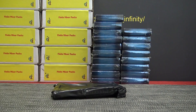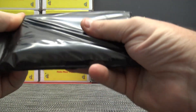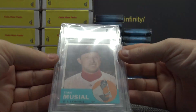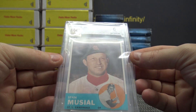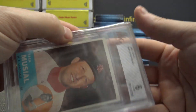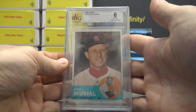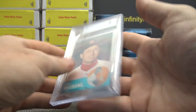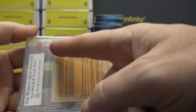It's one. Stan Musial 1963 Topps Excellent Mint 6 — that's pretty nice. Stan Musial, BVG vintage grade 6. Pretty cool mint, though the centering is way off on the back.